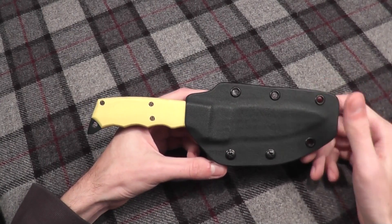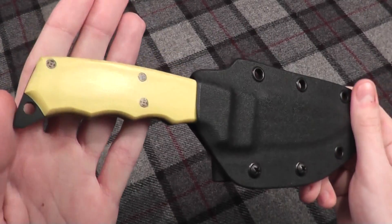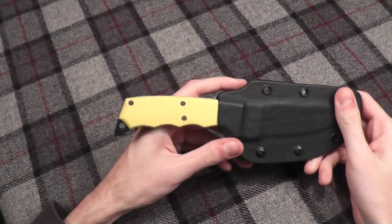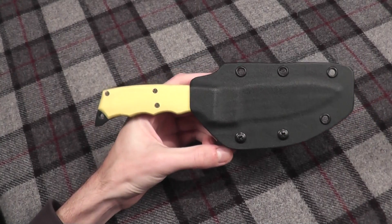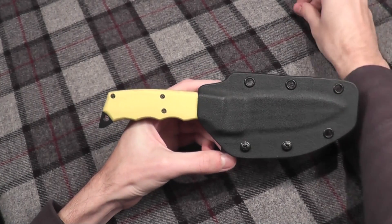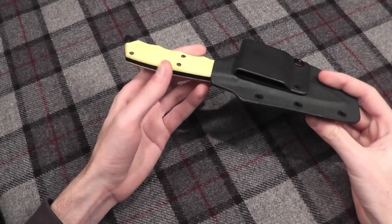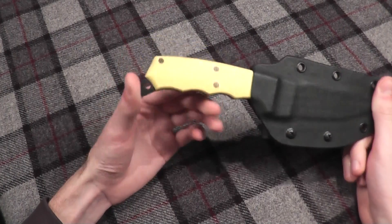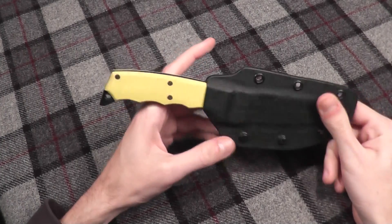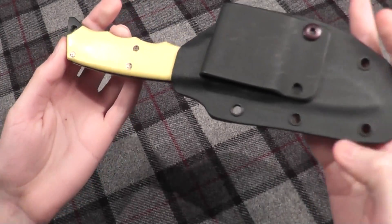I did want to show you guys a new knife that I have to review. Queen Cutlery sent me one of their new bushcraft knives to do a written review in a magazine. I'll be doing a full written review in the magazine as well as possibly a full review on here. This knife has about two months until its full release, and Queen Cutlery is going to be doing a full line of bushcraft knives. This knife is one of two prototypes shown off at SHOT Show — it's very exciting to have one of the first two prototypes.